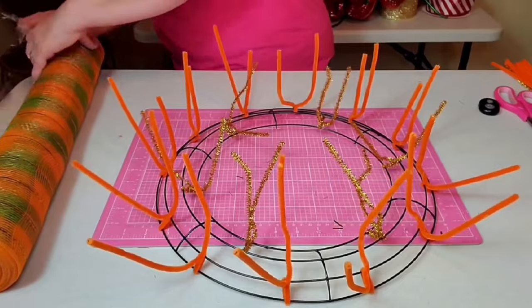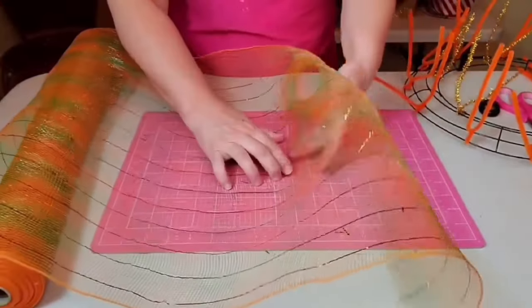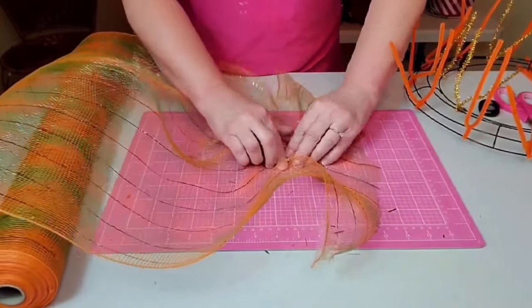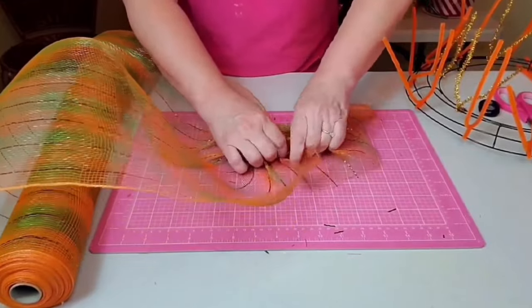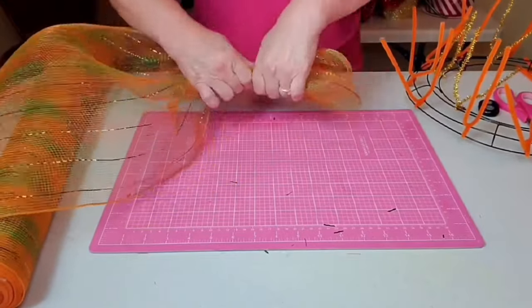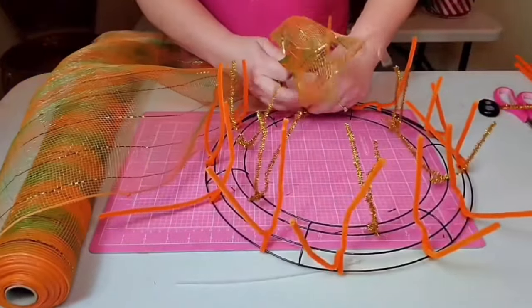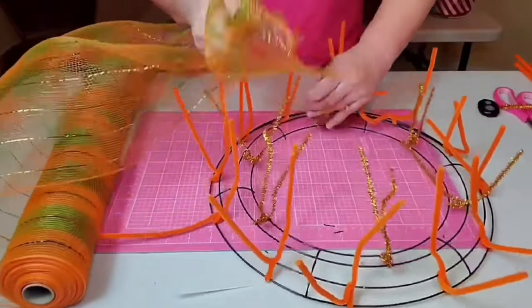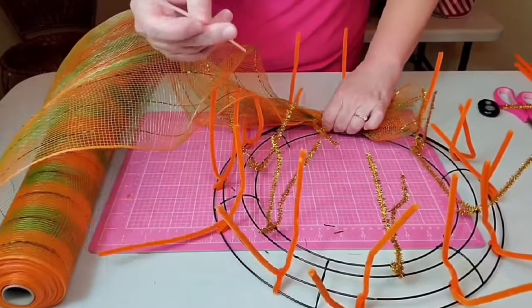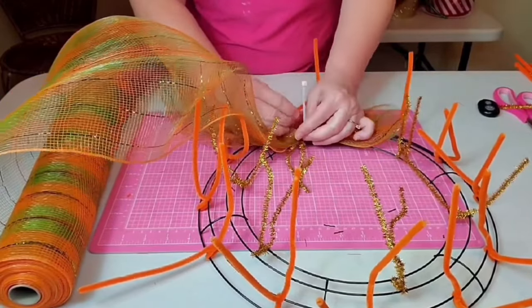Not all mesh is created equal and some of it can be quite thin, so we're going to compensate for that as we place this mesh onto our wreath form. You want to come in about six inches from the edge and then start pleating it from the center, working your fingers back and forth to keep it as even as possible. I'm going to analyze mine and make sure I have it pretty even in my hand before I take out a zip tie and move over to place it down.